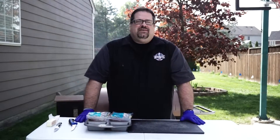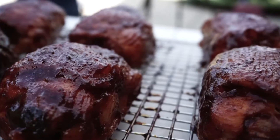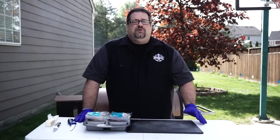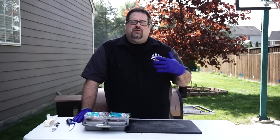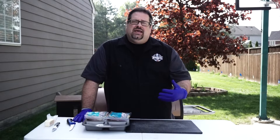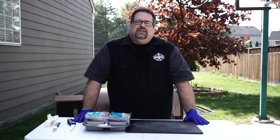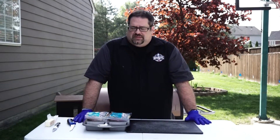Welcome back to The Barbecue Lab. I'm David Gafford, and today we're going to do a little bit of our chicken thigh recipe that we use for competitions here at The Barbecue Lab. So if you've ever thought about doing competition barbecue, you need to have a way to do chicken thighs or chicken legs that's going to get those judges going wow. So we're going to give you a taste of what we do with this chicken thigh recipe. Let's get started.